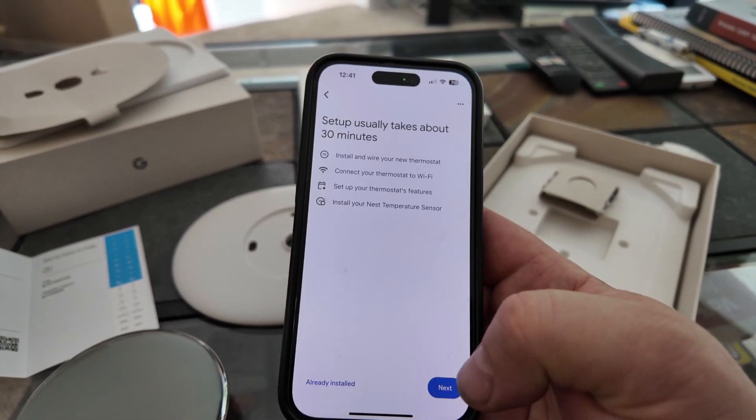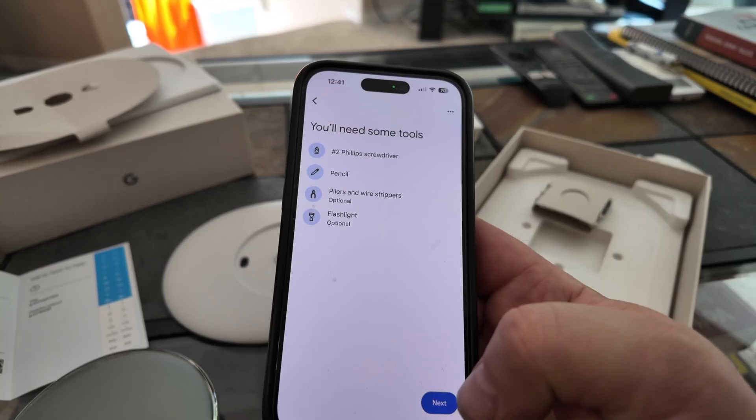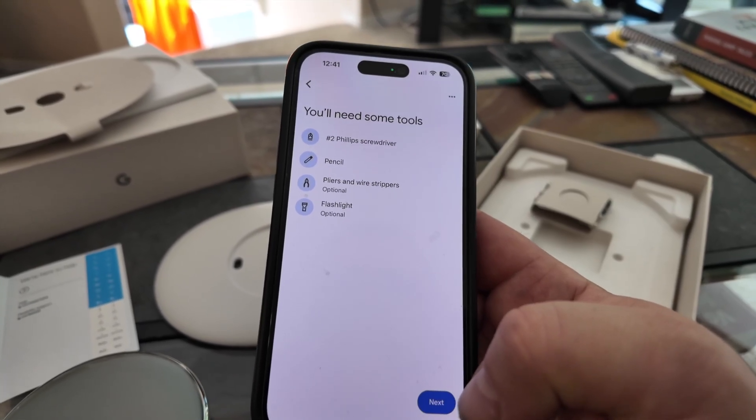So now I just scan the code. It takes about 30 minutes. I need to wire it in.